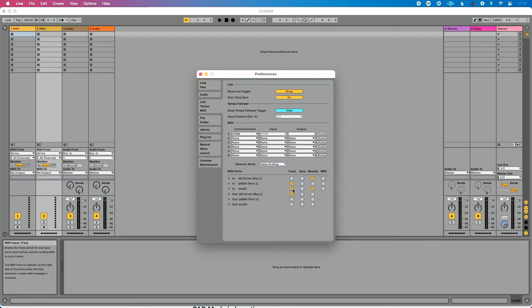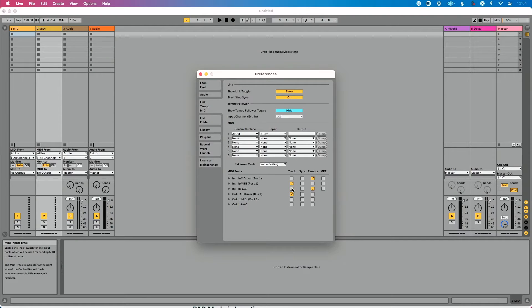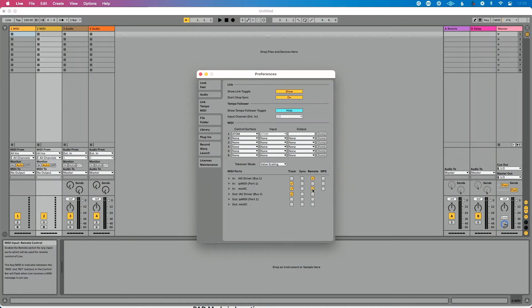There are four options on inputs: Track, Sync, Remote, and MPE. Track: enable this if you want to send MIDI from your controller to Live's tracks — think of it like tracking or recording. It's enabled by default. Remote: this is the most important one for live performance. If you want to remotely control Ableton Live with your MIDI controller — mapping buttons to start a song, jump a song, repeat or skip a locator — enable Remote.